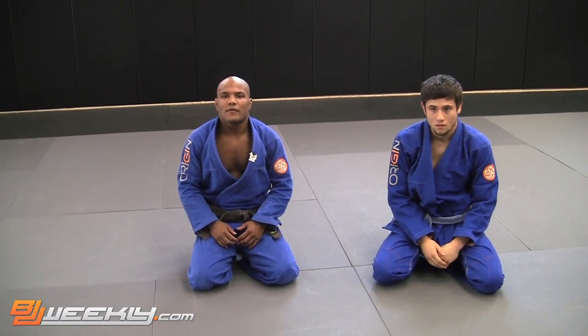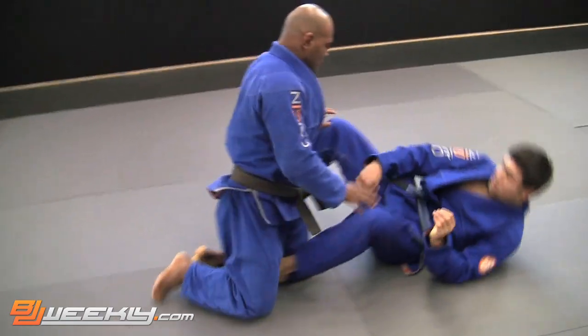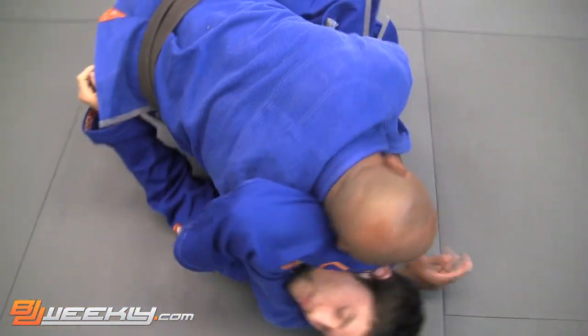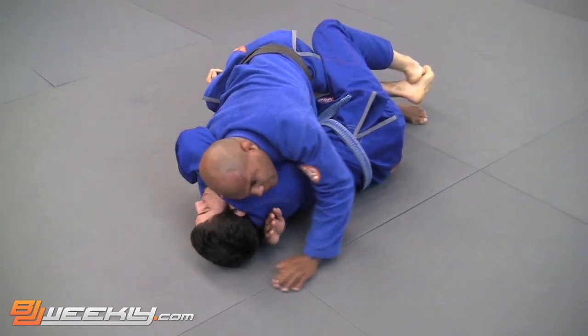Now guys, we are working on a lapel choke right from a head and arm choke. Right from the head and arm position. Now, there are two different ways to get here. With the gi, you don't always have to do the baby group or the figure four bicep.